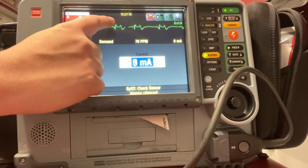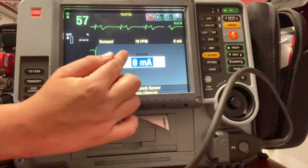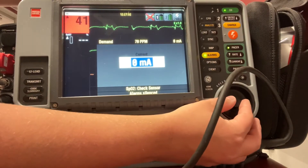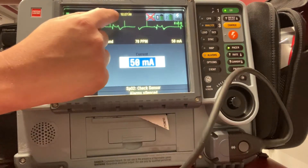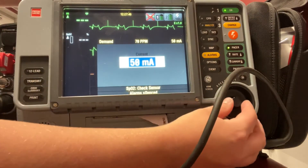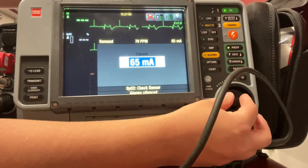You can see I start getting some arrows up there — it's going to try to start pacing, and what it's doing is trying to capture that electrical impulse that the heart already has. It automatically prompts me to go to milliamps. If it didn't, I could just move down from rate to current and hit current on my monitor and it'll bring me back to the same spot. I'm going to go ahead and increase my milliamps, and you can see I'm starting to get some pacer spikes. What I want is for those pacer spikes to line up with the QRS complex, so I'll slowly go up until I get capture — meaning those pacer spikes are going to match up with my QRS complex.